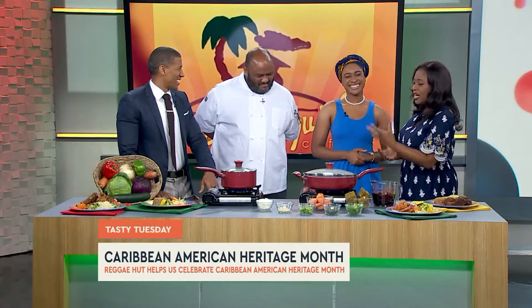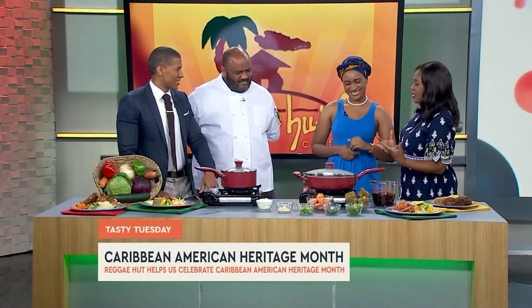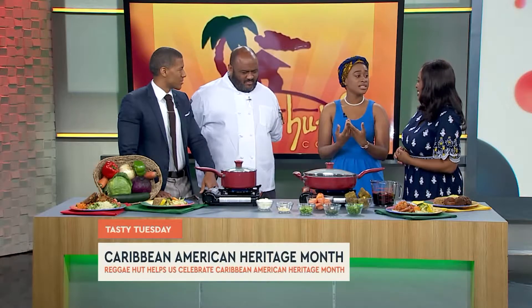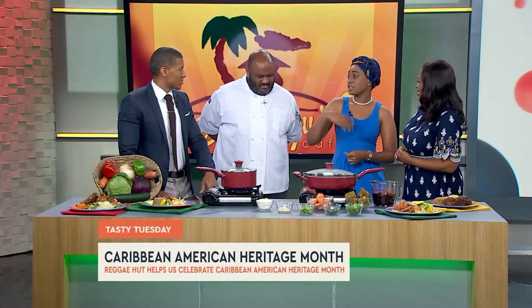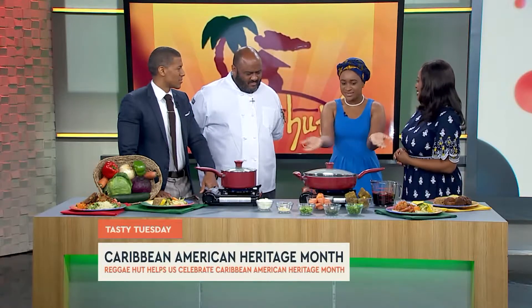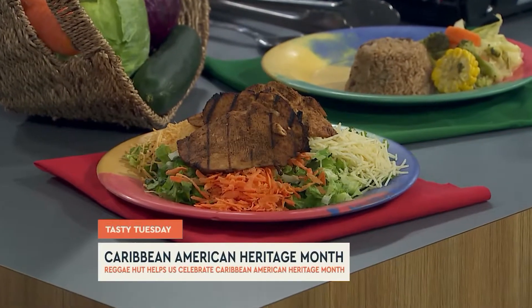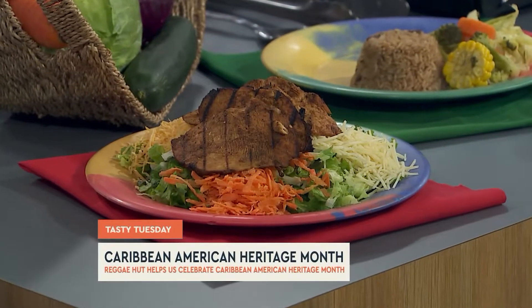Being that you're from the island and you're celebrating this month, what does this mean to you? Well, this month means that we're little but we're tall, no matter what. It means that our small islands are being honored in America. There are so many people from the Caribbean that contributed to America based on our culture, music, politics, and the food. It's putting a whole month aside to celebrate Caribbean culture.